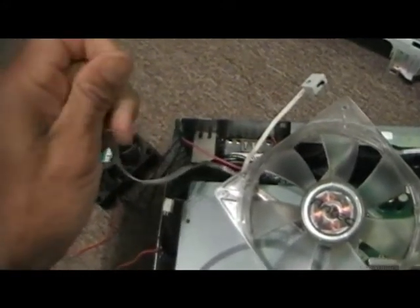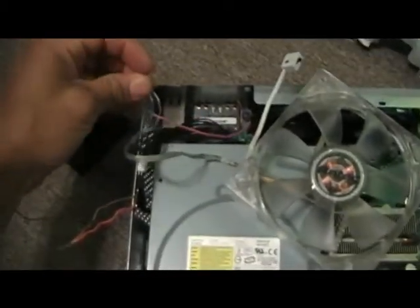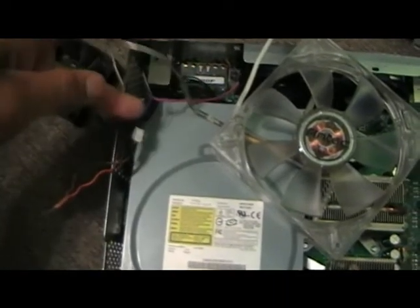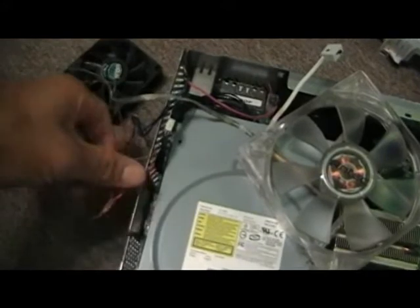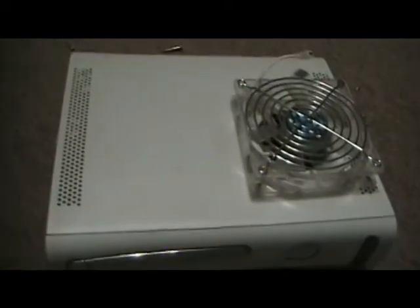Sometimes the wire markings tell you — a black label on the wire indicates ground. So while the Xbox was on, I tested both wires against the ground. I connected one wire to ground and one to the 12-volt source with power on, and when the fan turned on I knew I had the right configuration. I made sure no bare wires touched any metal to avoid a short. Then I put everything back together and I'm going to turn it on to see if it works.